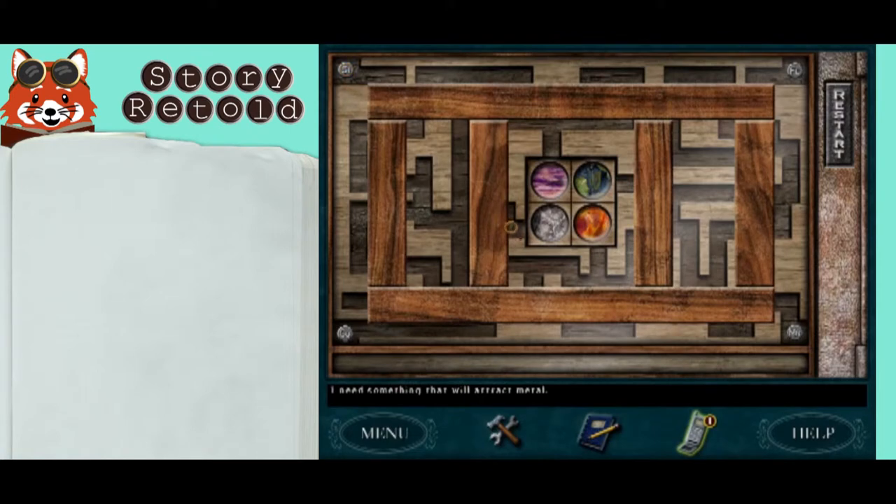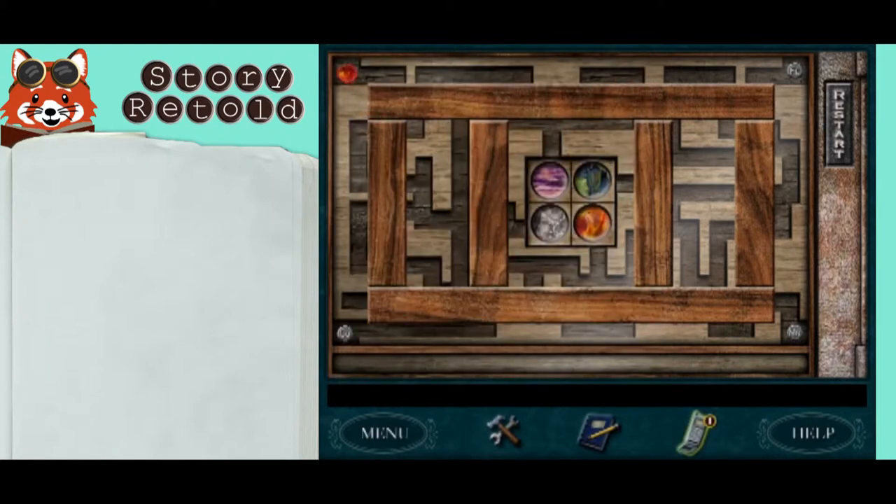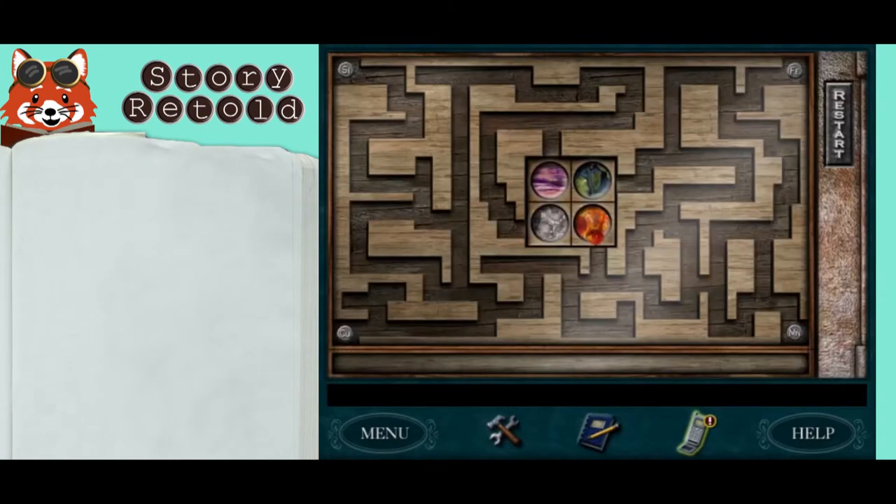I need something that will attract metal. Use the apple magnet to pick up the pieces behind the glass and drag them to their appropriate slots. Here's a tip: back up from the puzzle and get close five times. The wooden bars covering the glass will disappear so that you can see the entire maze.